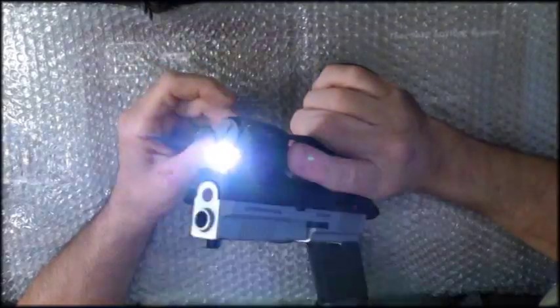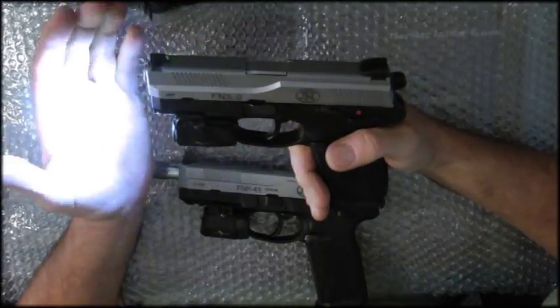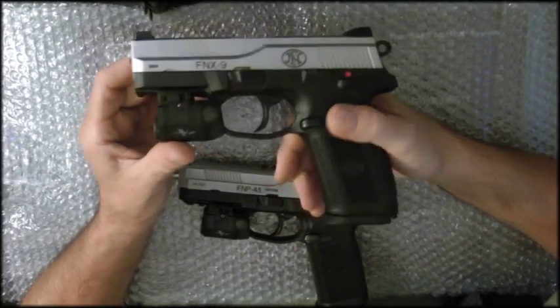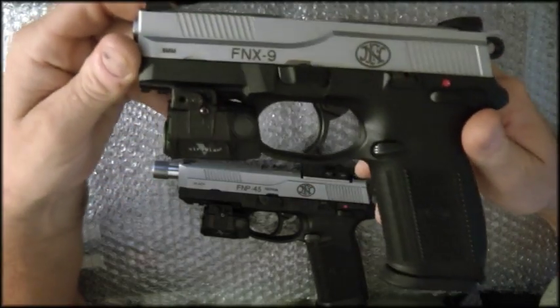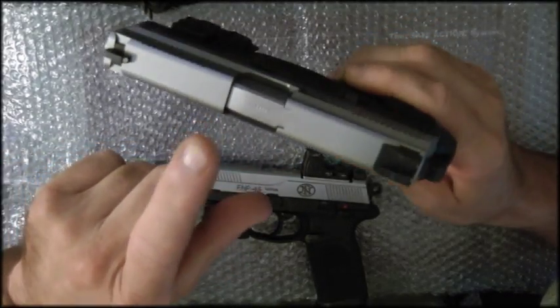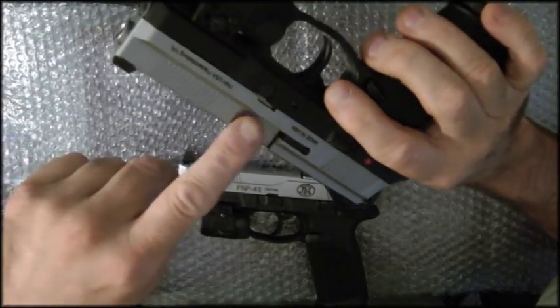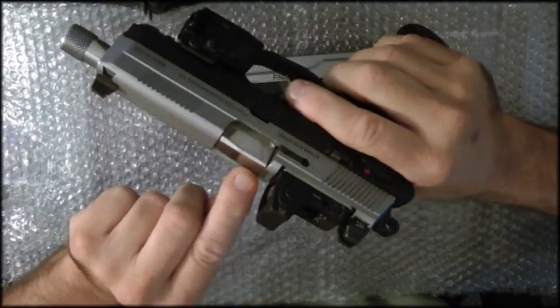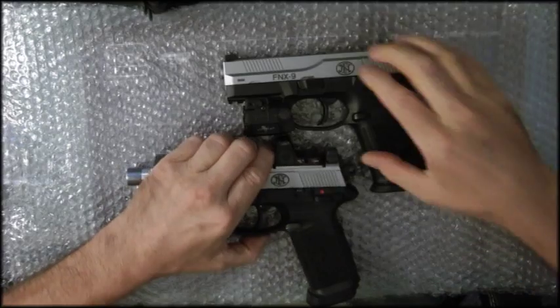This also has the Viridian laser sights on it, and it's got a stainless steel slide and hammer-forged barrel. I haven't polished the barrel yet, but I will. On the FNP 45 I actually polished out the barrel — you can see how shiny it is.